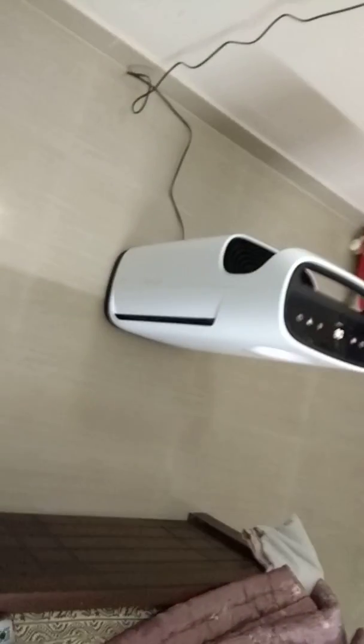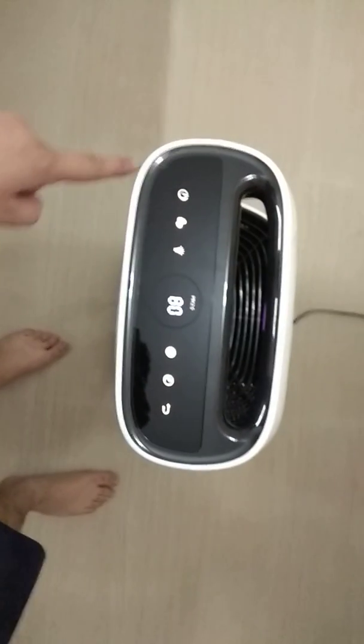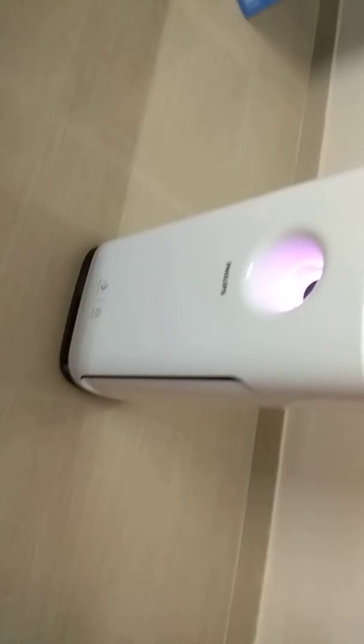I have already unpacked the product. As you can see, this is the basic panel, which shows all the information about the product — the on/off button and all the other buttons. The PM 2.5 level is currently showing 83. The product is very beautiful — I feel like it's a robot — and the finishing is good.